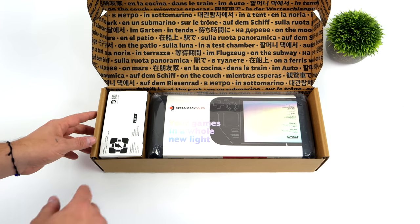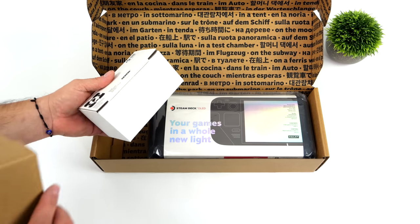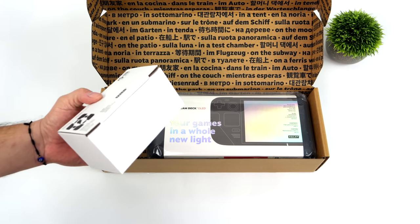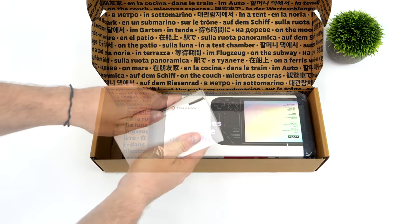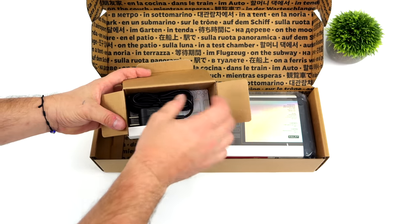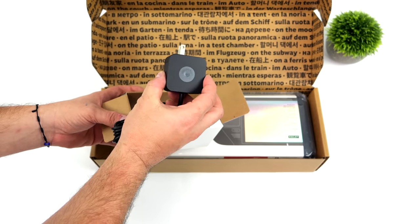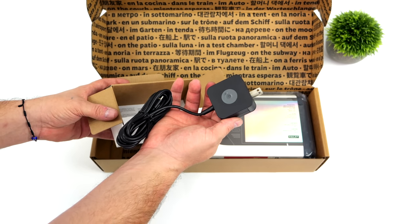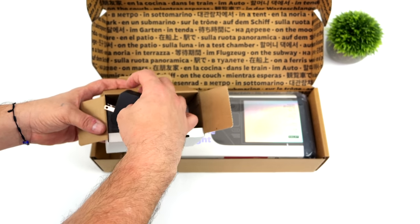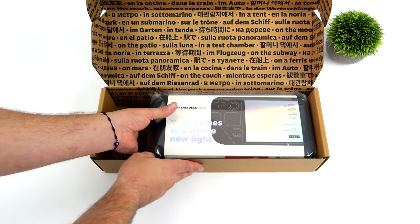This is a retail unit — it's not a prototype or anything like that. First thing I want to do here is unbox it and show you everything that comes with the new OLED Steam Deck. First up, I believe we have the charger, and yep, we've got the 45 watt charger. Now all of the Steam Decks that I personally have don't have the Steam logo on them and the cord is a bit shorter, but I did buy the first wave. Either way, nice to see a longer cable here.